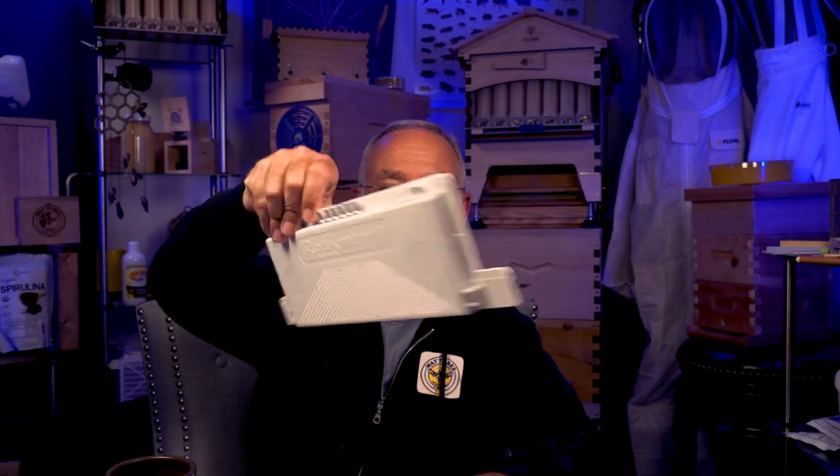Question two from Mark Wars: 'I did a full inspection a few days after finally gaining control of robbing that had been going on for about a week using a Bee Smart gate robbing screen. I was surprised to find bees actively feeding a queen cell in the middle of the frame — a supersedure cell, around day five or six — and a capped queen cell near the bottom of the frame but not hanging from the bottom.'